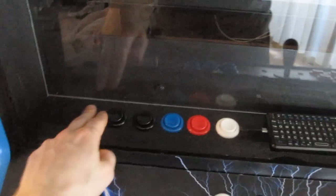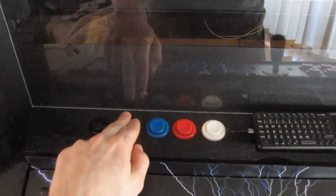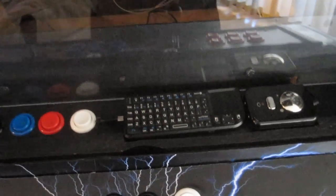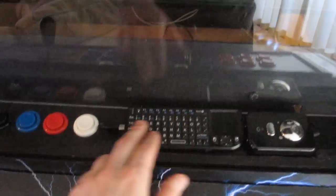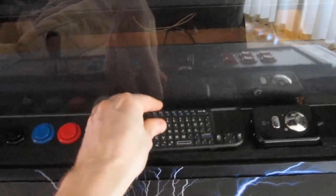These buttons here I put in as emulator buttons — rewind, fast forward, save state, load state, and pause game. I've also got a keyboard here in case you need to use any other features that the main setup doesn't allow. The keyboard is actually wireless and Velcroed on, so you can take it off.